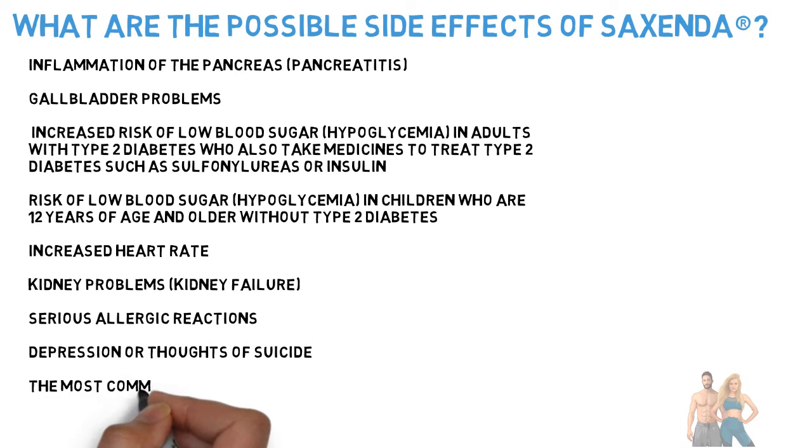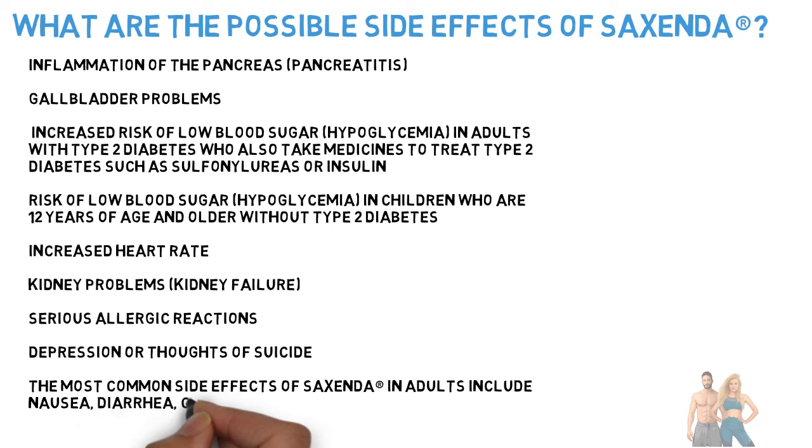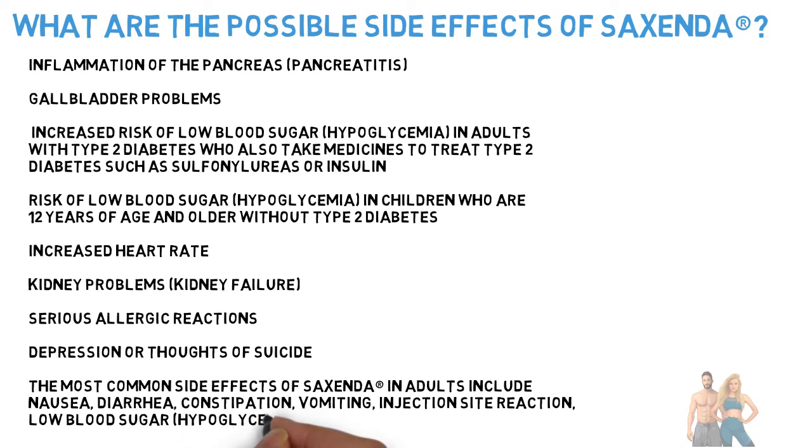The most common side effects of Sucsenda in adults include nausea, diarrhea, constipation, vomiting, injection site reaction, low blood sugar (hypoglycemia), headache, tiredness, and fatigue.